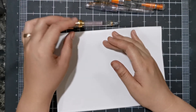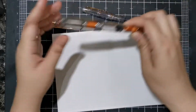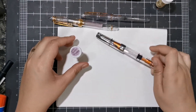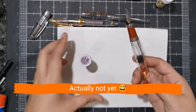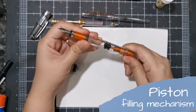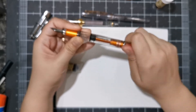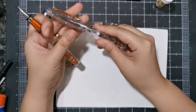Now, what if you want to use bottled ink? Let me show you several ways of doing it. Let's start with this purple pen. This one has a piston filling mechanism — it's called a piston because there's a piston inside, and when you turn the knob it goes up and down like a piston. Most converters are piston fillers.